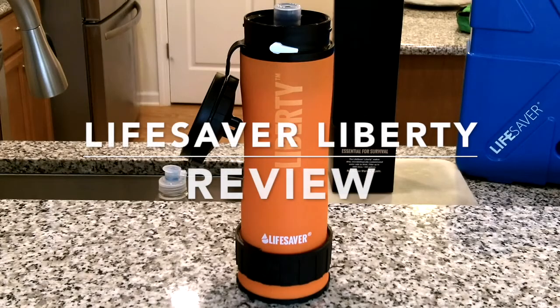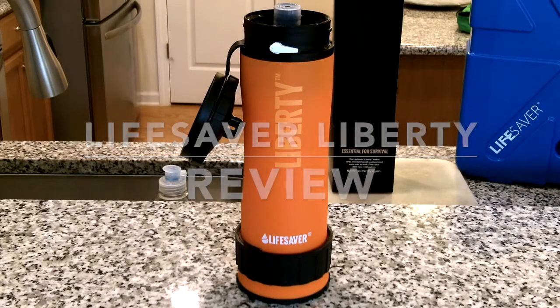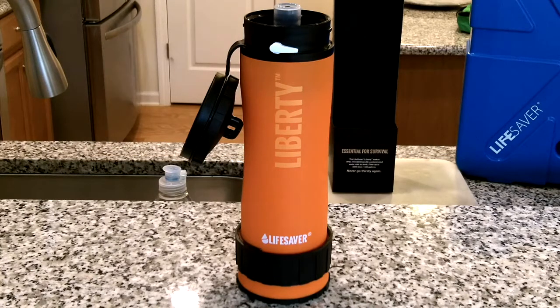Anthony here. In today's video we're going to take a closer look at the Lifesaver Liberty water filter. We're going to go over some of the nomenclature so you can familiarize yourselves with the various parts, and then we'll look at priming it and getting it ready for use.